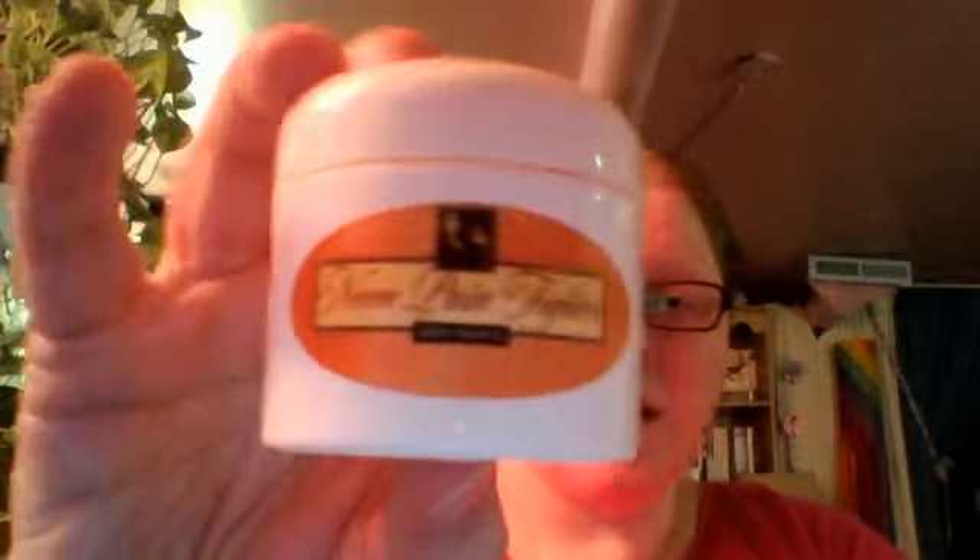Then she came out with Neem Pain Fighter — this is gold. It's for joint and muscle pains and it does help with pain. Before that, I tried this Tiger Bomb Red Extra Strength. This stuff stinks, but it does help with pain too. Little bitty bottle.